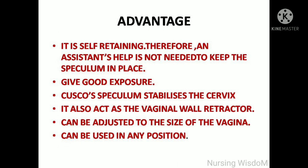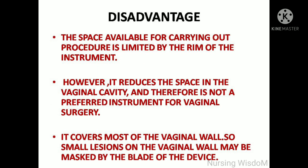It is also used for colposcopic examination and is preferred in cryosurgery because it protects the anterior and posterior vaginal walls. Regarding advantages, it is self-retaining, so an assistant's help is not needed to keep the speculum in place. It gives good exposure, stabilizes the cervix, and also acts as a vaginal wall retractor.